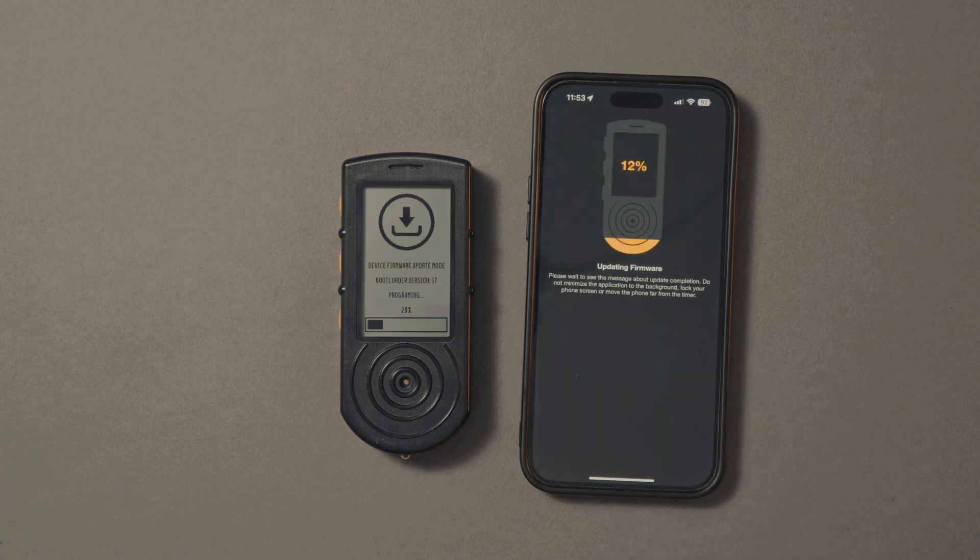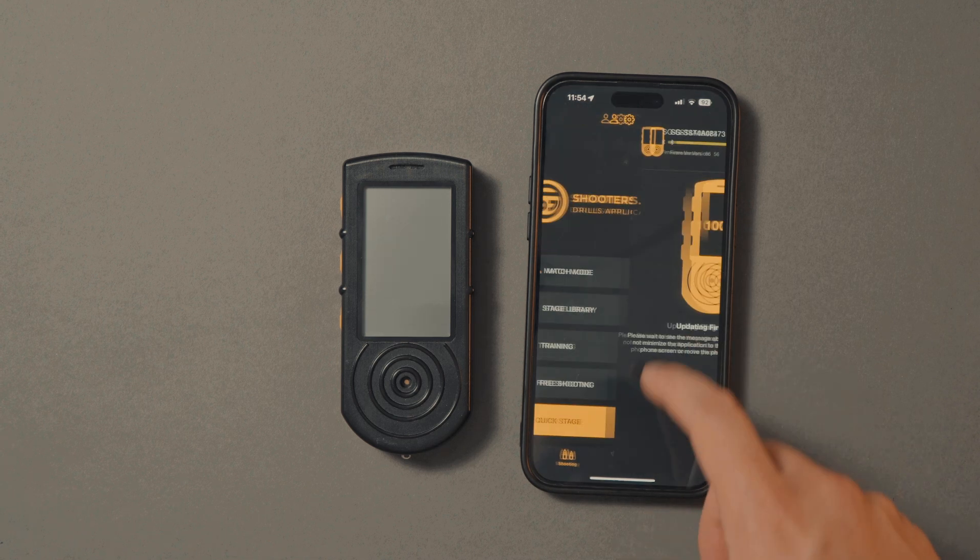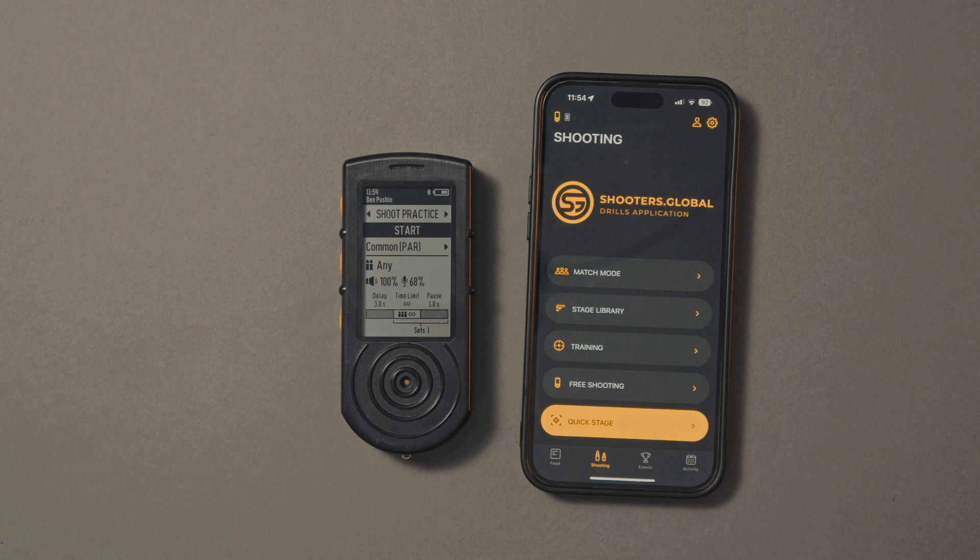Don't disconnect the timer and don't lock the phone during the update. The update may take up to several minutes. Now you have successfully connected your device to the app and updated the firmware.